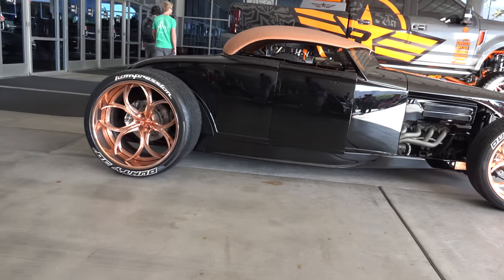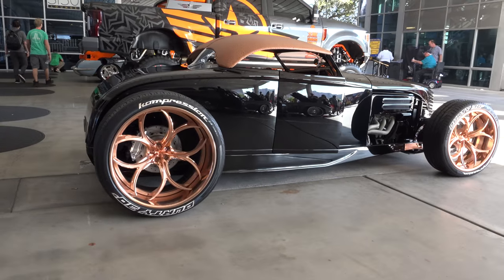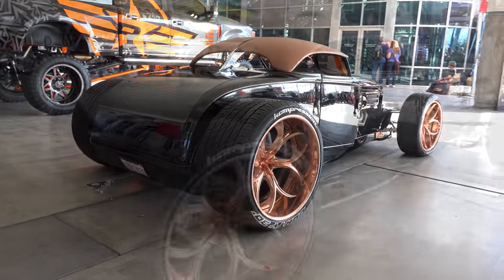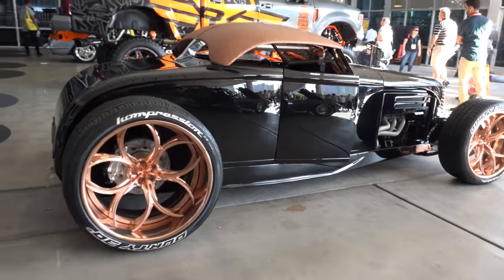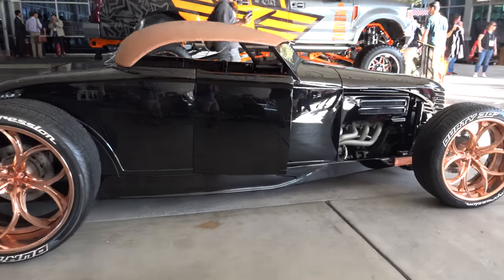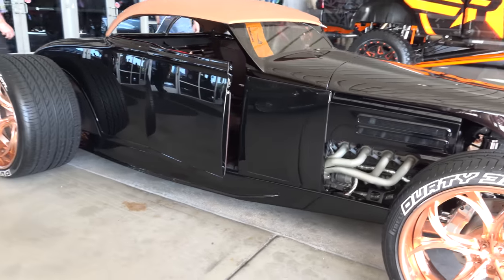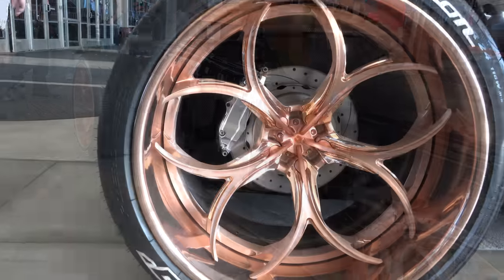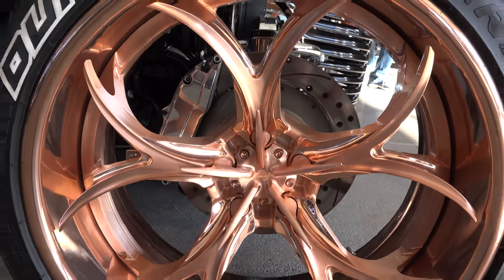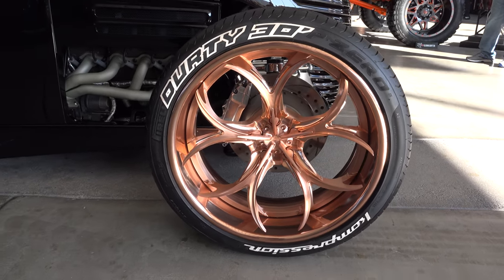Tell me about the wheels too — that's a big focal point. These are new from last season. I've had a couple of different sets but these really took the car to a new level. A guy named Robert from Oxnard, California builds them — they're called compression wheels, a one-off wheel. The cap itself is a full 3D CNC cap that covers the lug nuts, which really takes it to a new level.